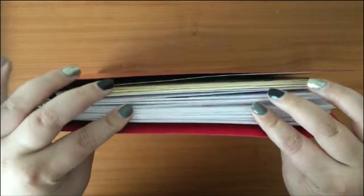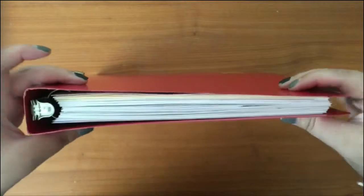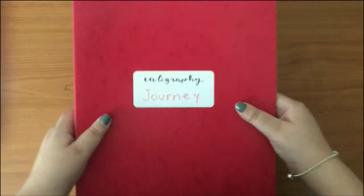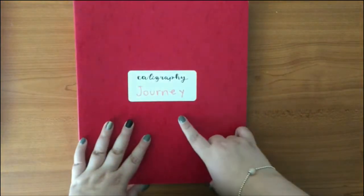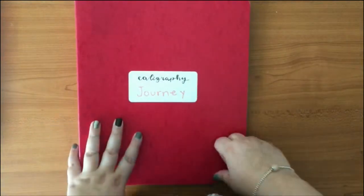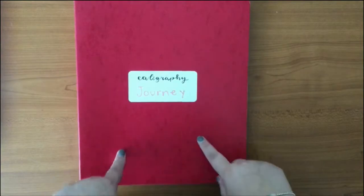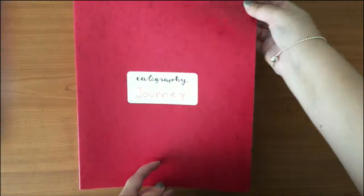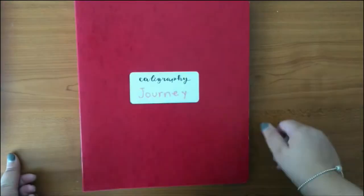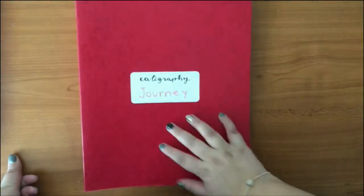I found this little binder — I think it's one inch or something — it's pretty thin and I thought it wouldn't fit all the things I did. But it did, because I removed some that were only swatches or just little letters and things like that.